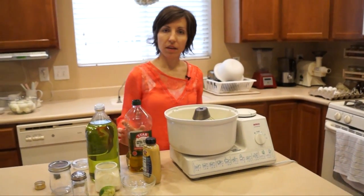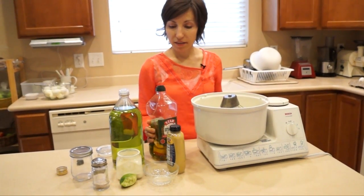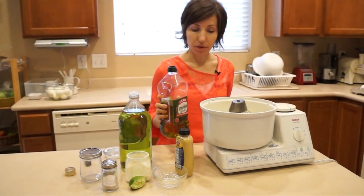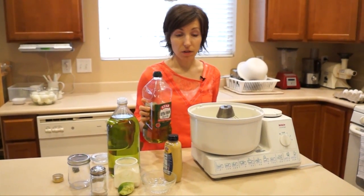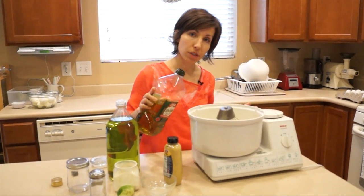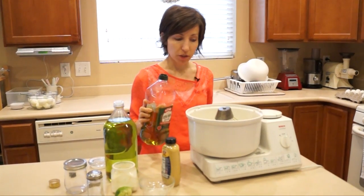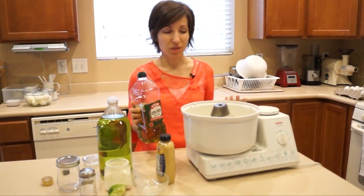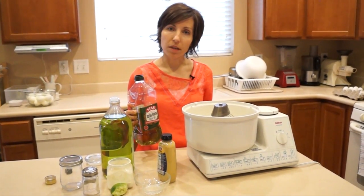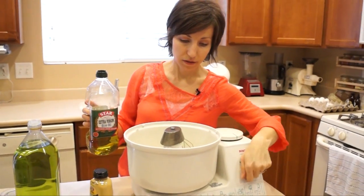The key thing to make a successful mayonnaise is that when you start pouring in your oil, you want to start very, very slowly — just a tiny little drizzle, let it mix in, drizzle again, let it mix again. If you pour in too much too fast, it will separate and your mayonnaise won't be mayonnaise. So I'm going to go ahead and start with olive oil and start mixing it slowly.